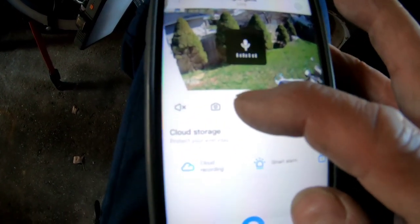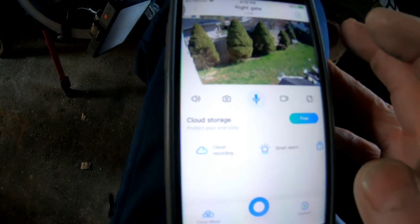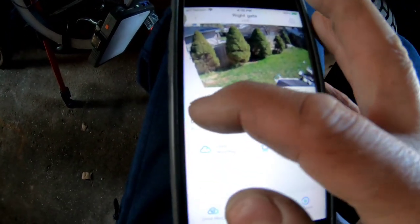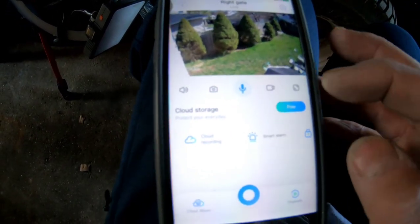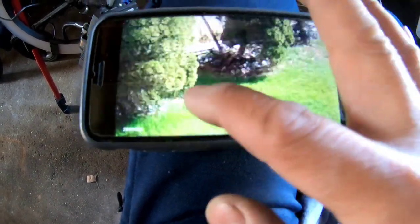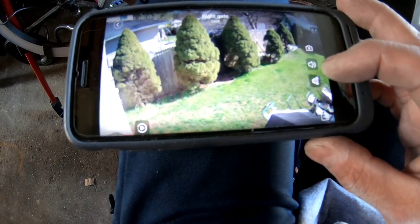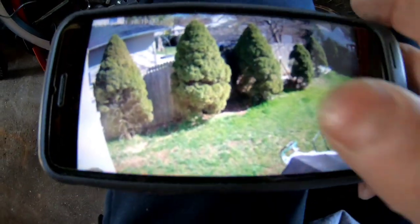You can press the talk button to broadcast your voice to whoever's in the backyard, then let go. You can take a snapshot, toggle sound on or off, record video while watching live, or go full screen. You can pinch to zoom in and move left and right. It can be in HD or standard quality. The zoom, sound, and camera buttons are all there — very cool, works very well.